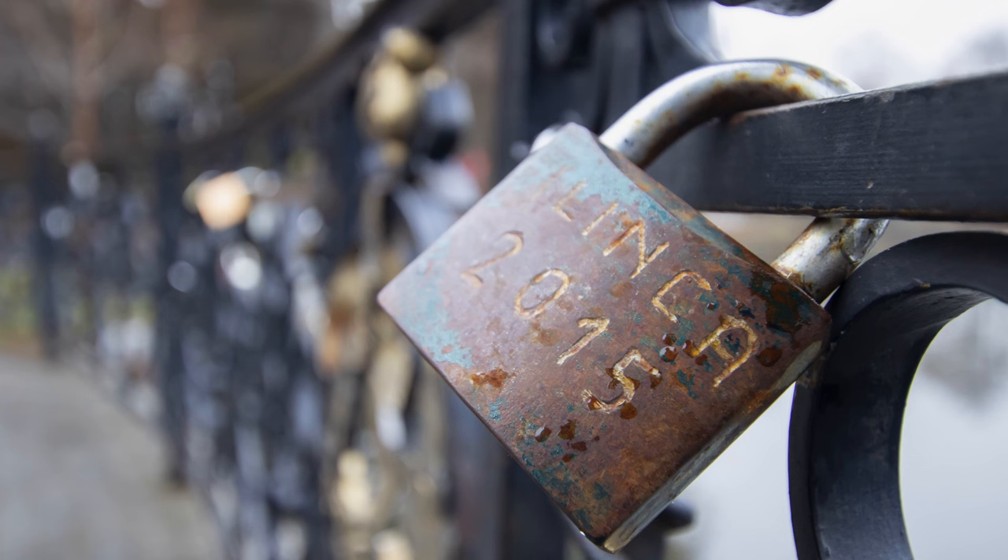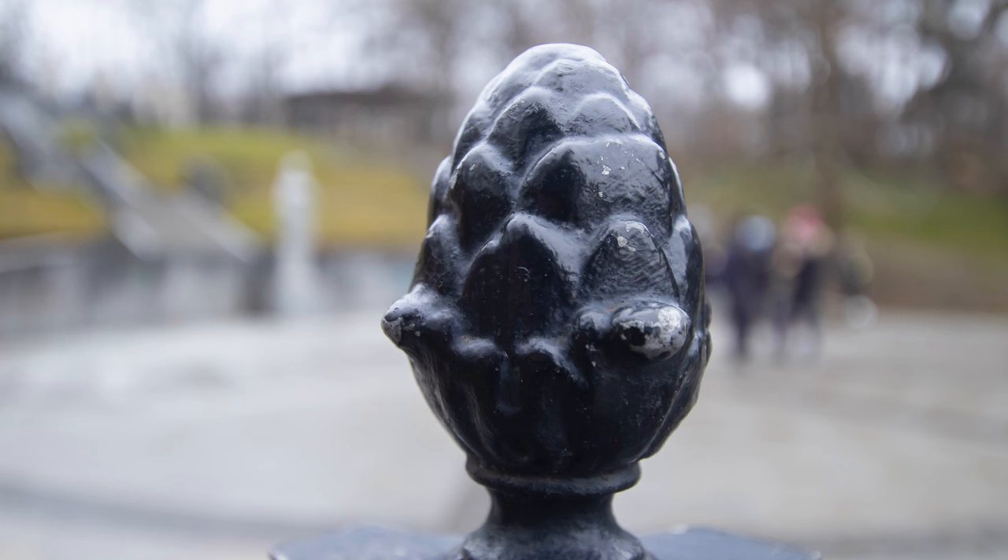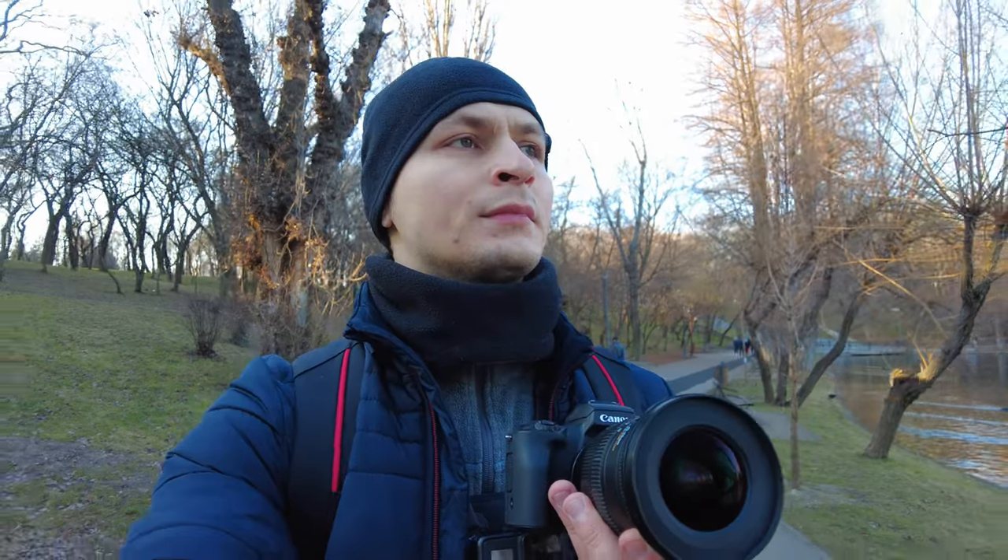Finally, bokeh. For a lens that can zoom in at just 20mm, the bokeh is quite surprising. At the maximum aperture, bokeh is looking good and the backgrounds are nice and soft. So, looking good on the bokeh aspect.